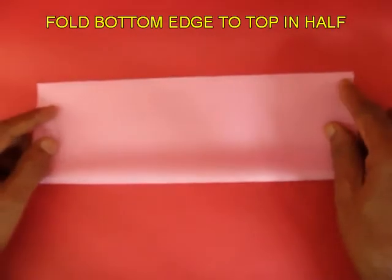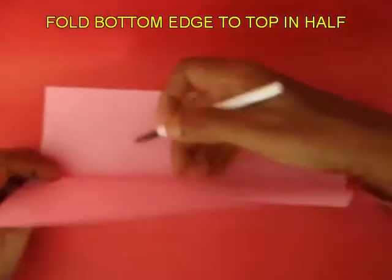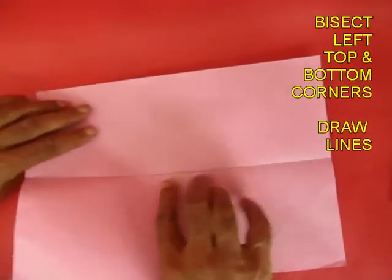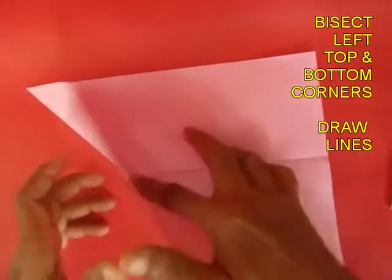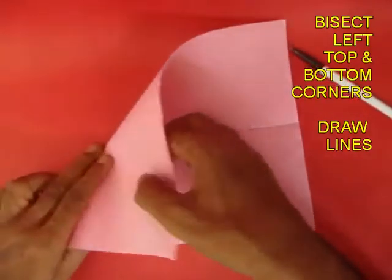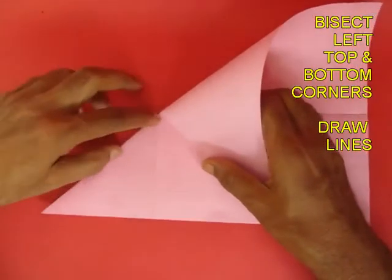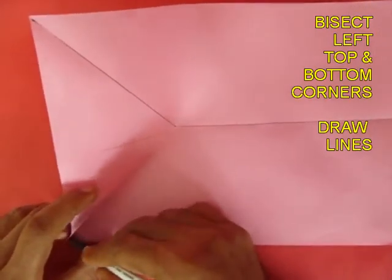Fold the bottom long edge to the top and fold the midline along the length. Mark this line with the pen, then bisect the left top and bottom corners with a 45-degree slant and mark the slant lines. Do a similar thing on the bottom corner so you get two slant lines intersecting the midline. Draw both the slant lines.